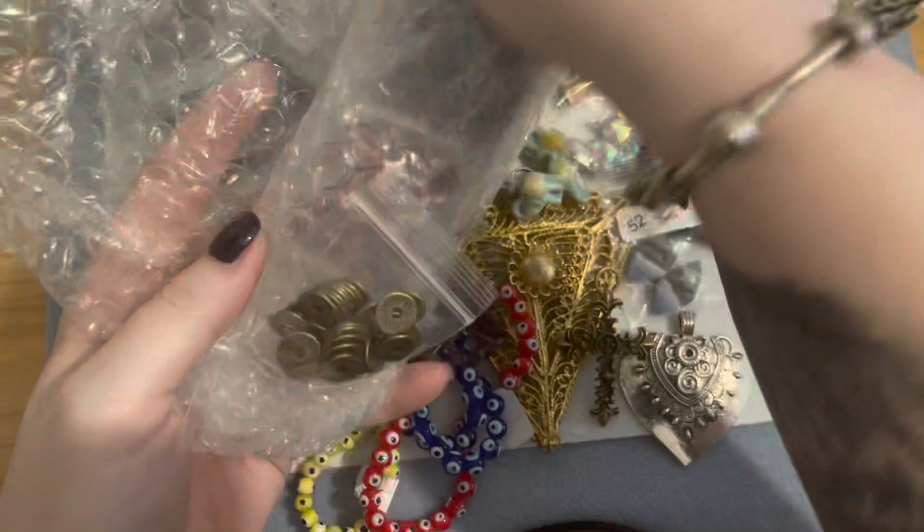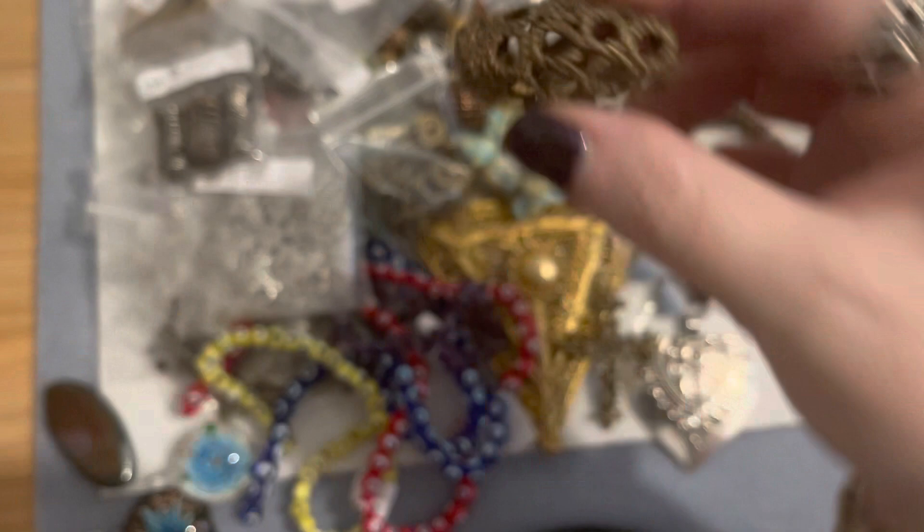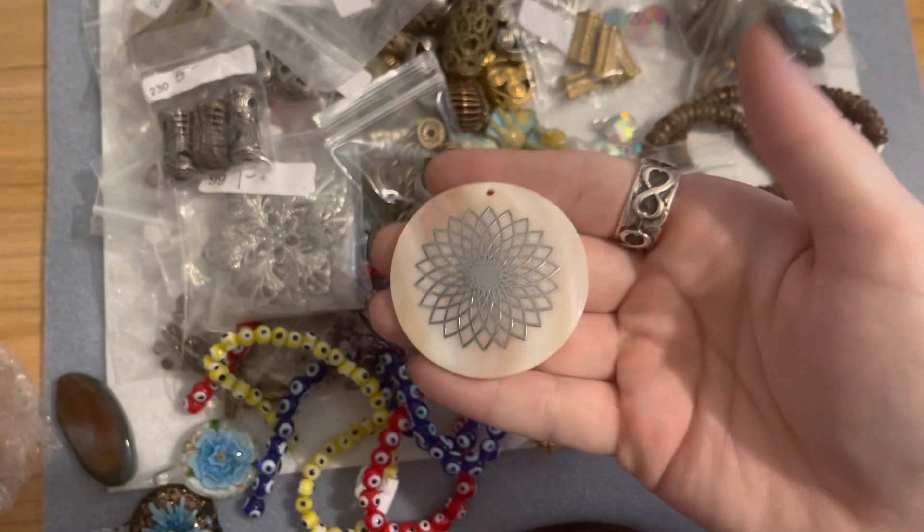This little bag was three dollars — it's a whole bag full of brass metal spacers you can use in designs. There was also a nice big brass focal. And then a really pretty drilled mother of pearl pendant as a focal bead with a silver flower in it.